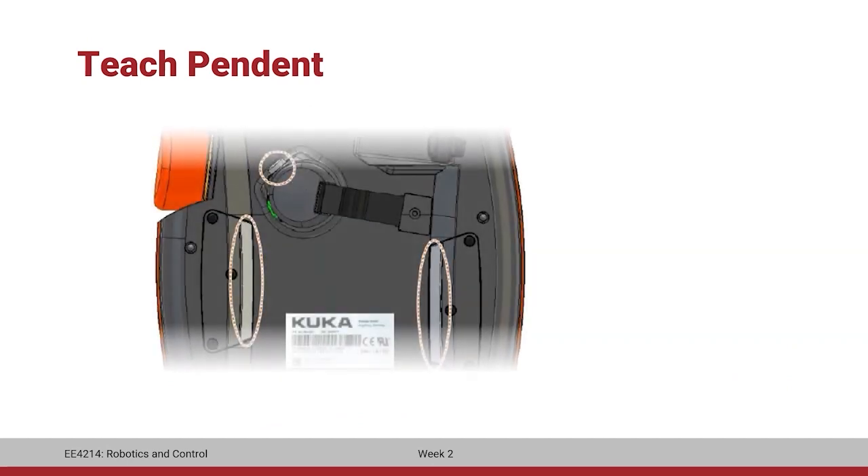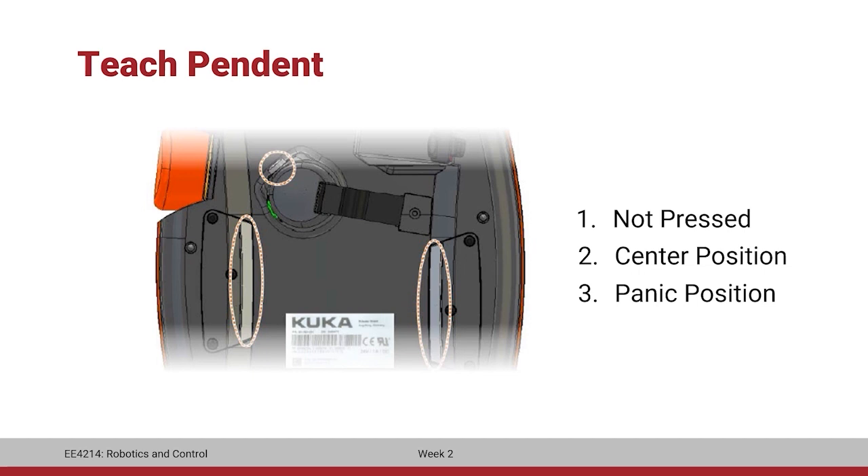On the back side of the teach pendant, there are three enabling switches with three positions: not pressed, center position, and panic position. To hold the switch at center position, it should be pressed gently. If pressed harder, it moves to panic position. This is a safety feature — in order to operate the manipulator manually using the jog keys, one enabling switch must be held at center position. If the operator gets panicked and presses harder, it moves to panic position and the manipulator stops immediately.